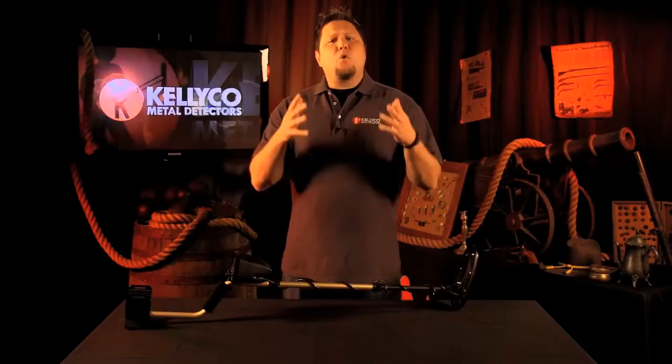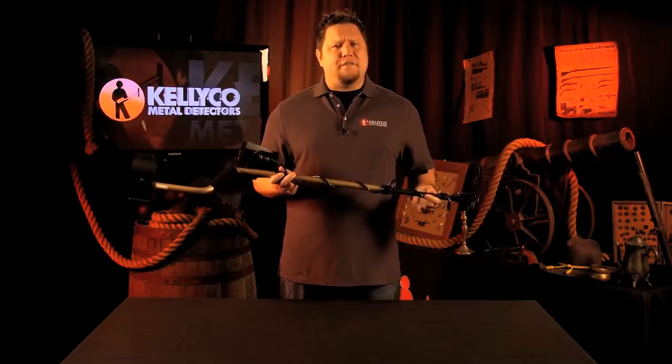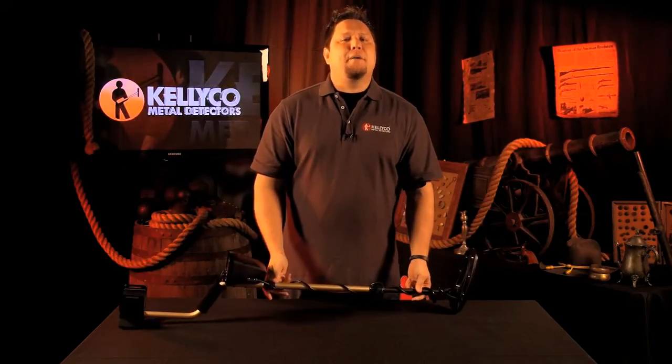If it's in the ground or in the water, this metal detector will find it. Get the metal detector that combines the best in analog and digital technology — the Fisher F5, a professional metal detector at a budget price.